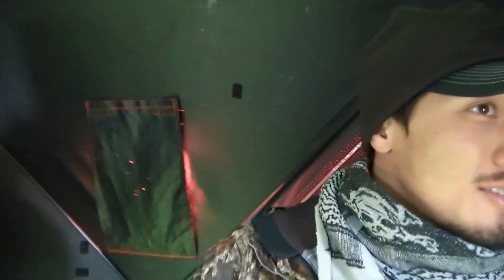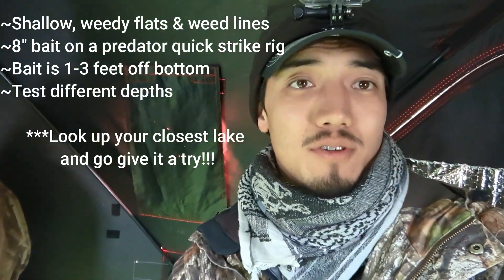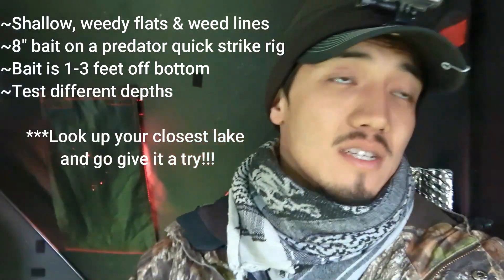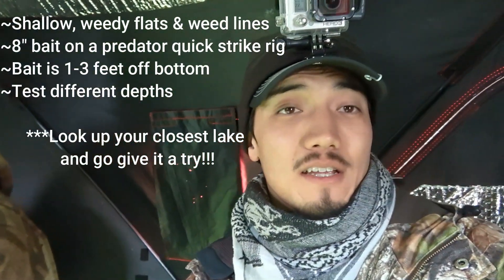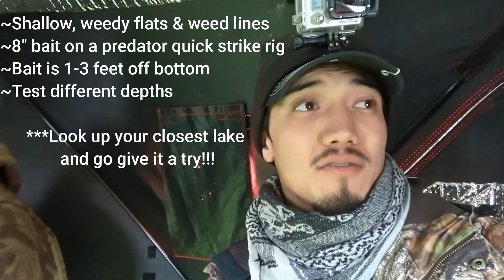Alrighty guys, so we're on a shallow flat right now where there's just a bunch of weeds — good weed line. We have one tip-up set up at four feet deep and the other at around five or six feet, just to disperse them at different depths to see what's working best. You want to fish for pike and tiger muskie in the shallow flats.